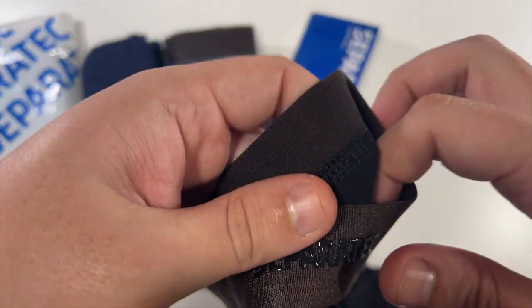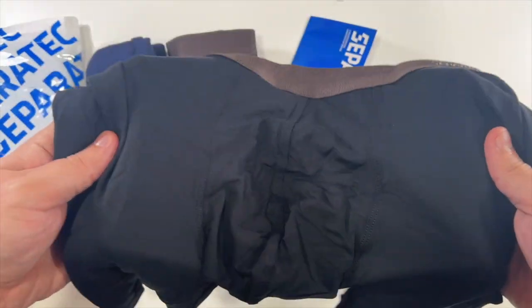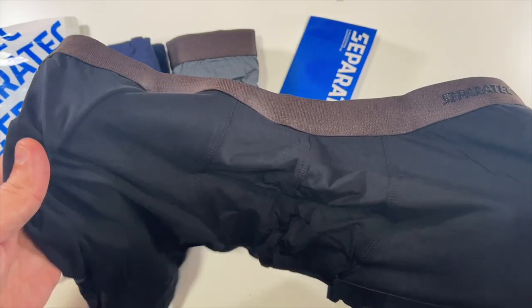I do like this — it's like raised, I like that feeling. These feel amazing though. These will be great for the gym, great for running and working out. Let me throw these on and show you what they look like.